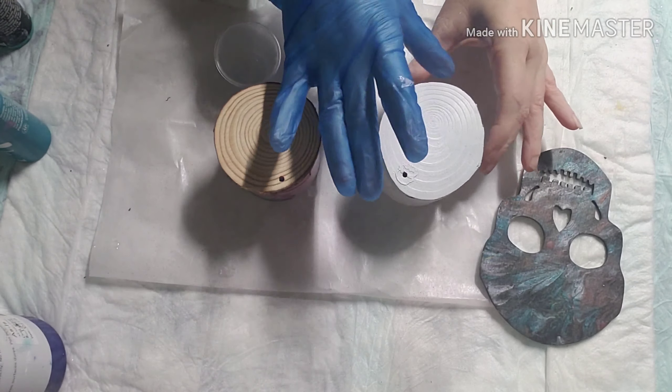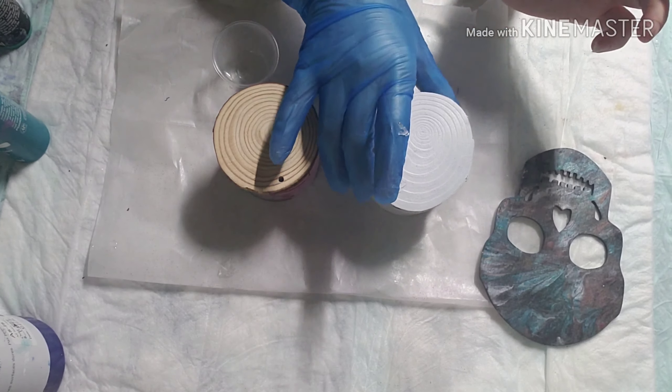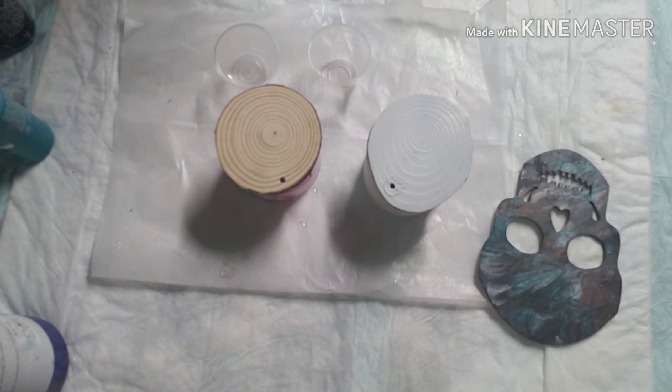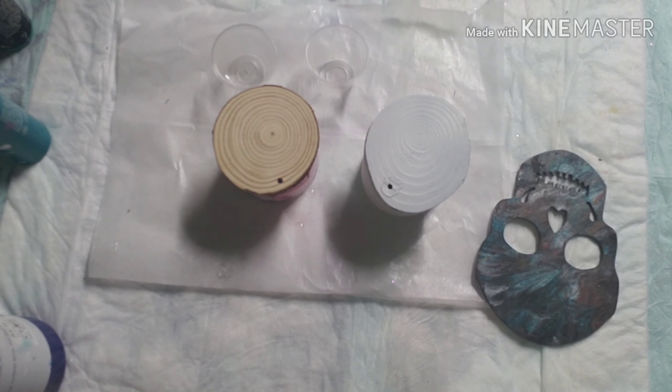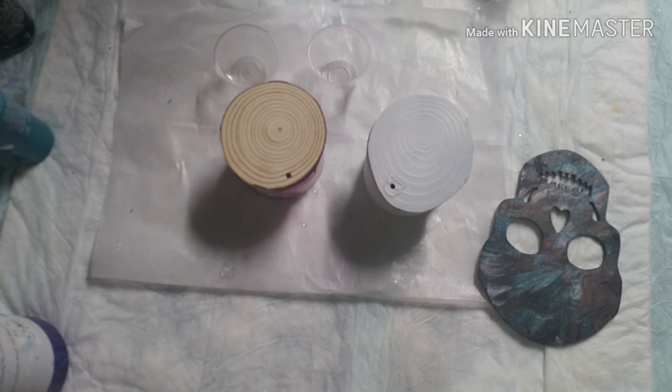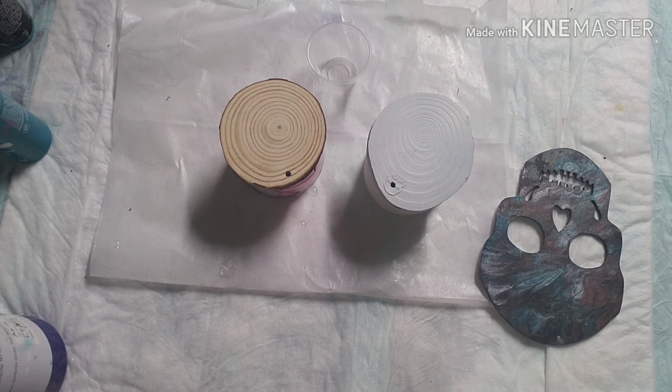So I got two different ones. This one here I had pre-painted and I didn't like the way it looked, so I gave it a light sanding and I did a paint and primer — a two-in-one paint and primer by Rust-Oleum. This one here I'm not going to prime, but I just wanted to cover up what I had on there before.